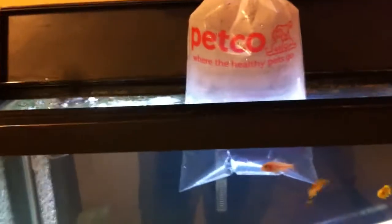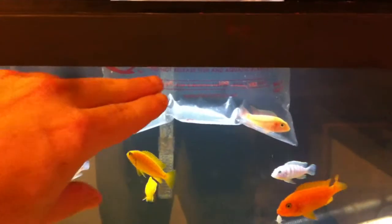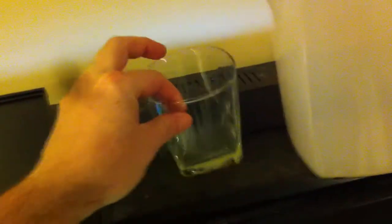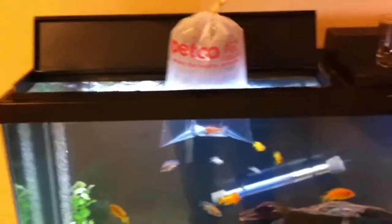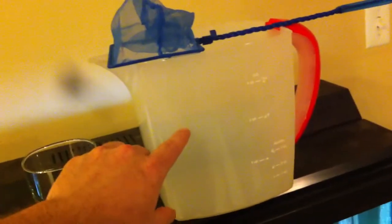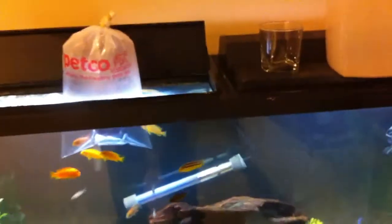The reason you float the bag is so the water he's packaged in will start to reach the temperature of your tank water. Most fish stores keep their water around 74 to 76 degrees, and if you keep cichlids your tank is probably 80 to 82 degrees. You'll also need three things: a pitcher, a net, and a small cup.